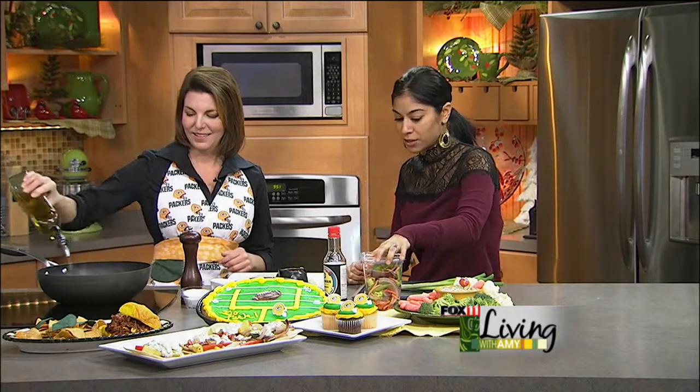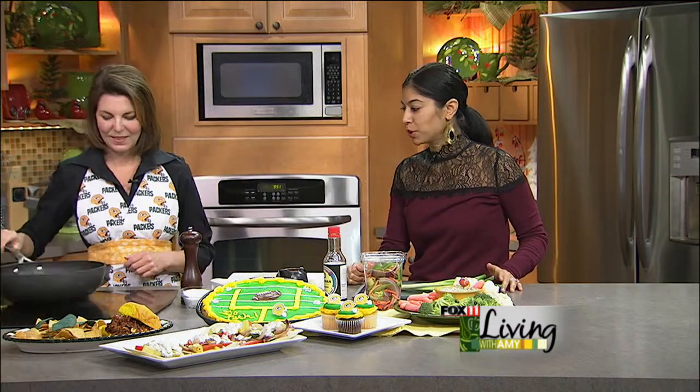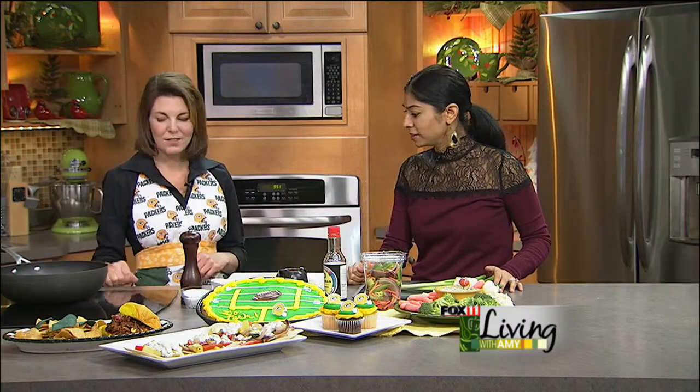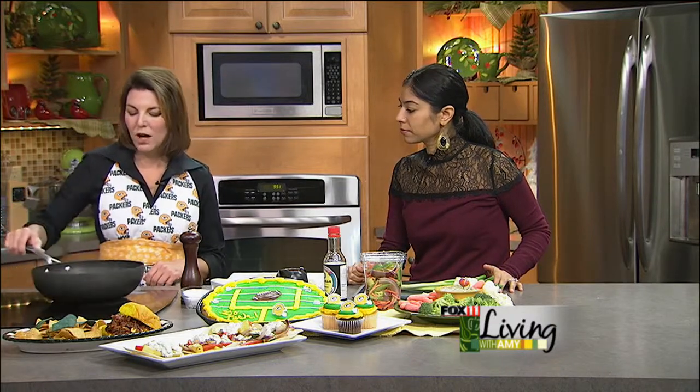Yeah, I was like, let me take this stir fry — garlic always tastes good — and I just started putting stuff together. So we're going to start with some olive oil or canola oil, vegetable oil in a wok or a big skillet.